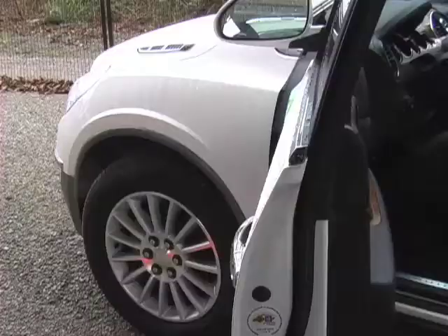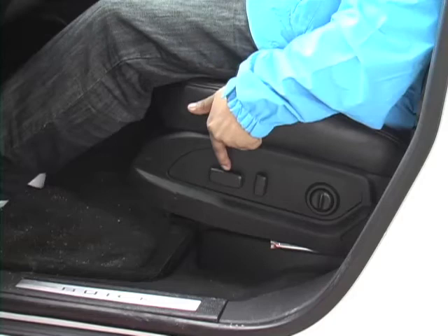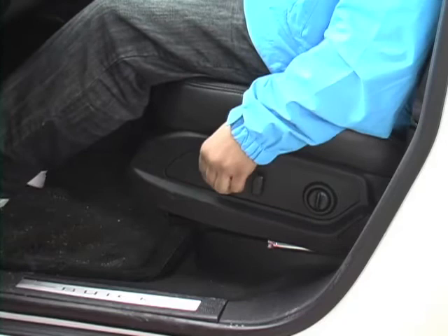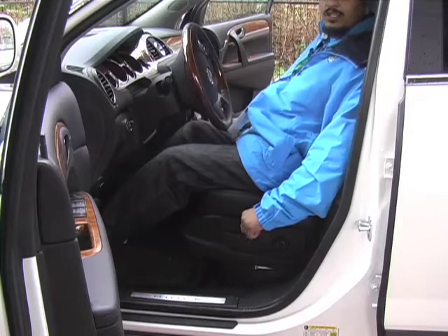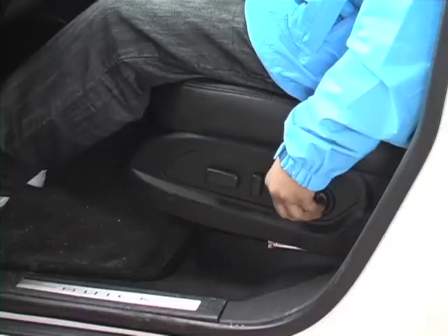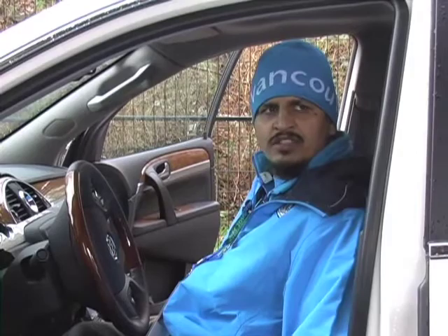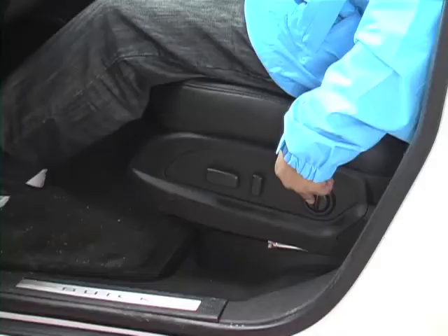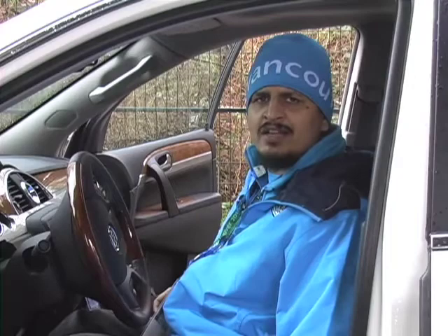Next we will be going over seat options. First is the two-way button located here — it moves the seat backwards and forwards as well as up and down. Behind the two-way is another control that moves the back of the seat rest so you can adjust it for optimal use. Next to that is the lumbar button, which may be located on the right-hand side of the seat depending on the vehicle. Pressing it gives more lumbar support; pressing it again releases support. These same options are available on the passenger side as well.